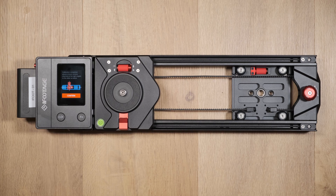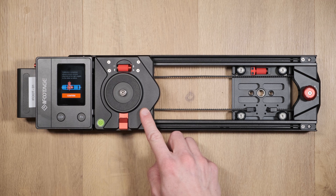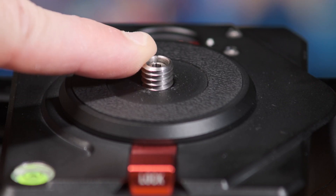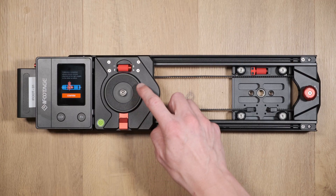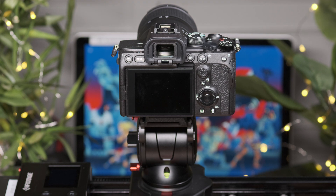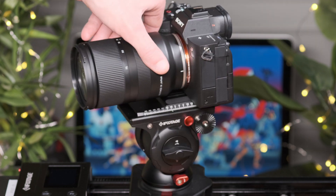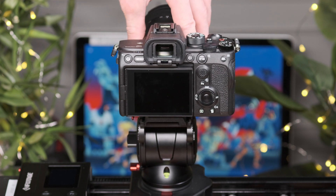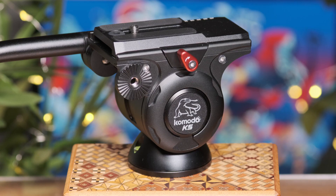To mount the camera you have two options. The first is that it can attach directly to the upper carriage base, which houses a quarter inch and three eighths screw and has an electronic pan axis built directly into the unit. The second option is to connect the Komodo K5 video head onto the existing mounting point, which provides more flexibility for altering the tilt axis and is the recommended option.